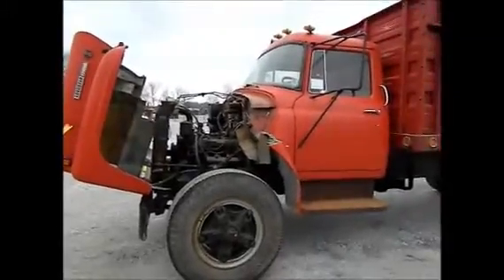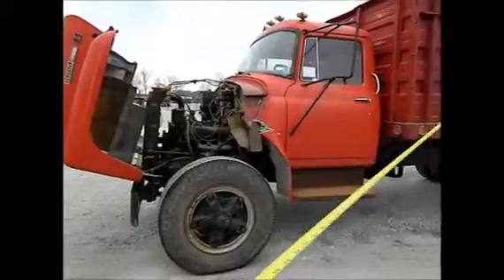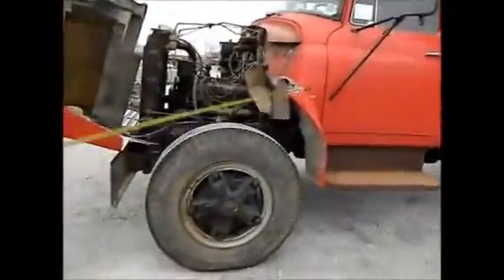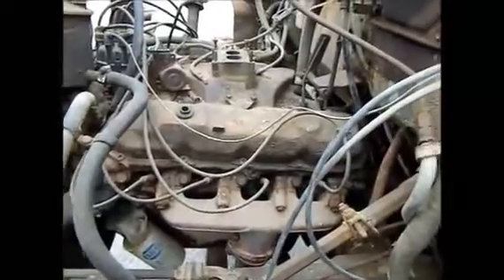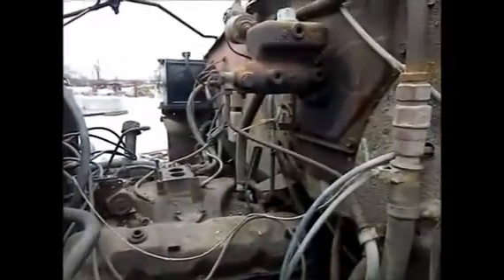Here we have an International 1700 Loadstar. I think it's got a bed and a hoist — we'll tell you about that. The floorboard is bad in this and also the carburetor is gone. It is an 8-cylinder. I would bet it would be a good old truck — worth taking a shot to get it going. I've got a title to it.